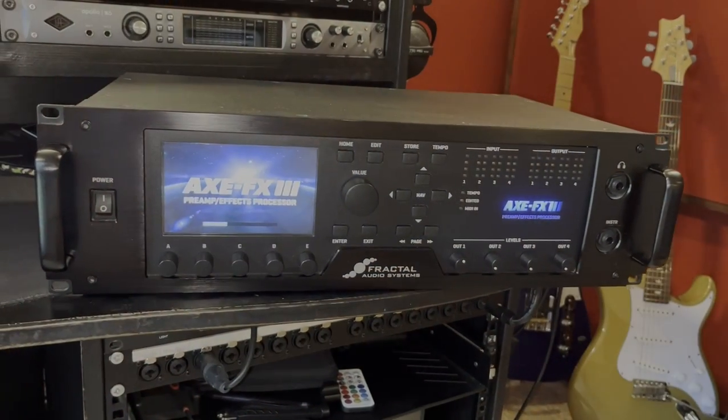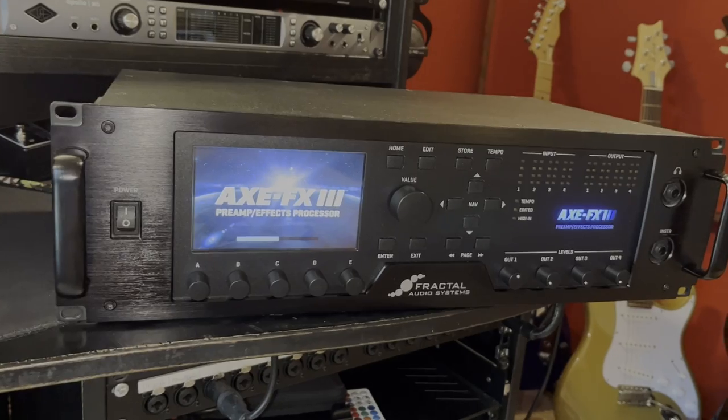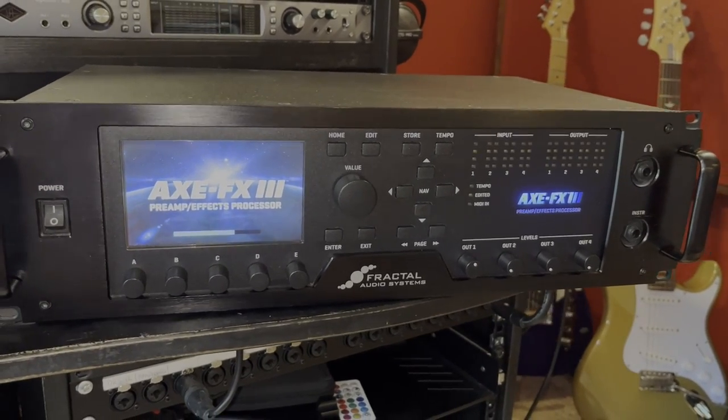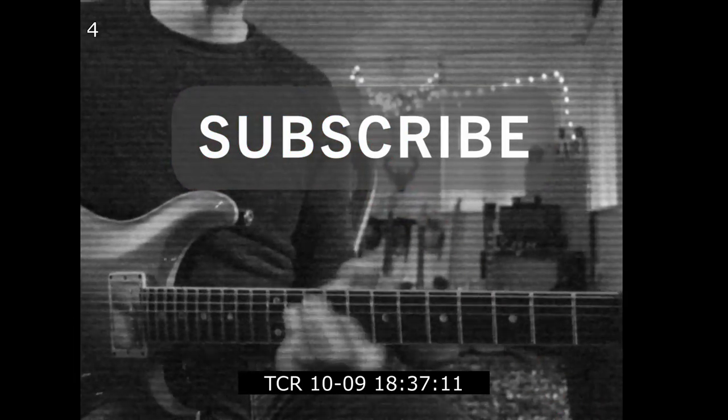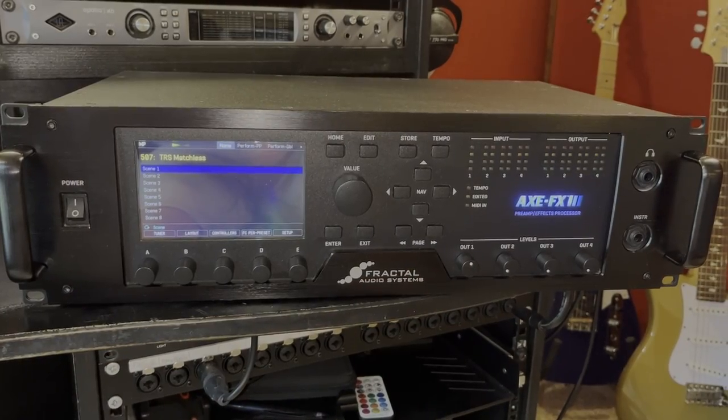So what I thought I'd do over the weekend is to get one of these. If you don't know what this is, this is a Fractal Audio Axe FX3. A lot of the bigger bands nowadays, if they're using a silent stage, tend to be using these Axe FX3s. I wanted to see what all the hype was about. This turned up on Saturday and I've spent about an hour, an hour and a half with it. What I'd like to do today is to see how easy it is to create some basic patches just without really knowing what you're doing.